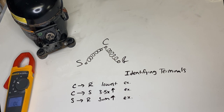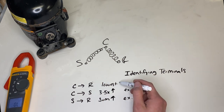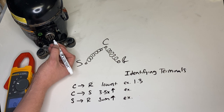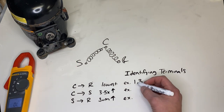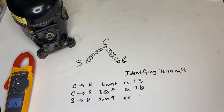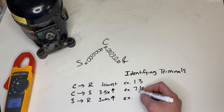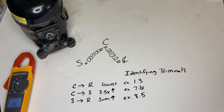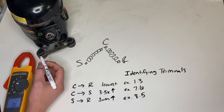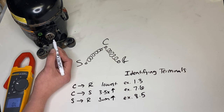Based on our resistance, we can tell what is what. Common to run was our lowest resistance — that would be our 1.3, so one of these is common and one is run. The next number up is 7.6, so that'll be our common to start. And last is our start to run, which is 8.5. With those measurements, we can identify this terminal as start, this terminal as common, and this terminal as run winding.